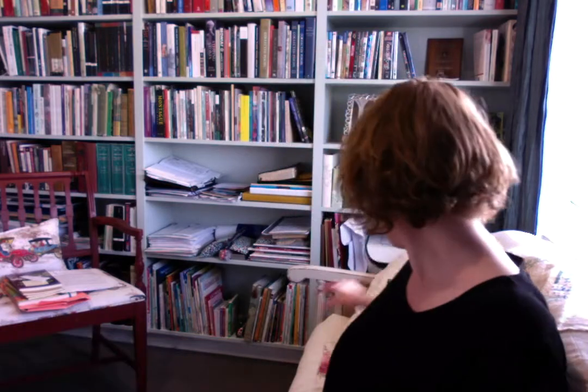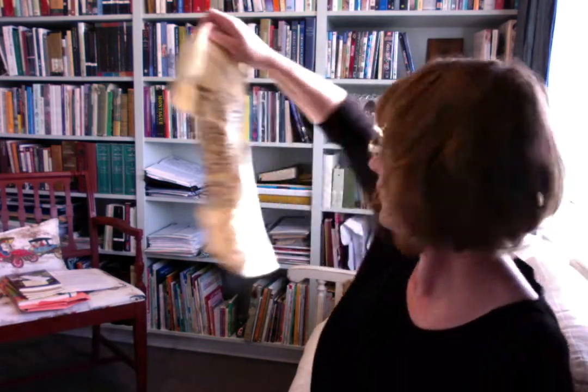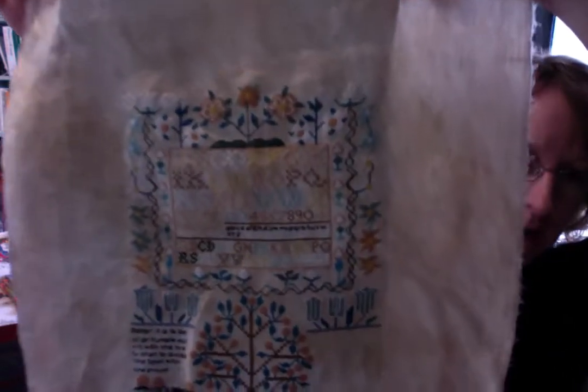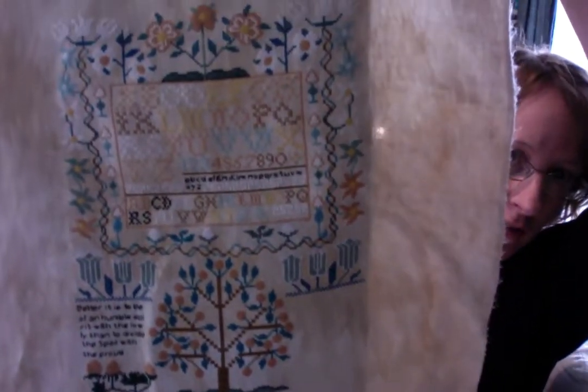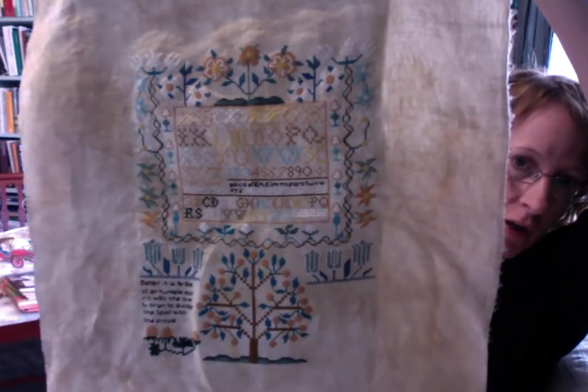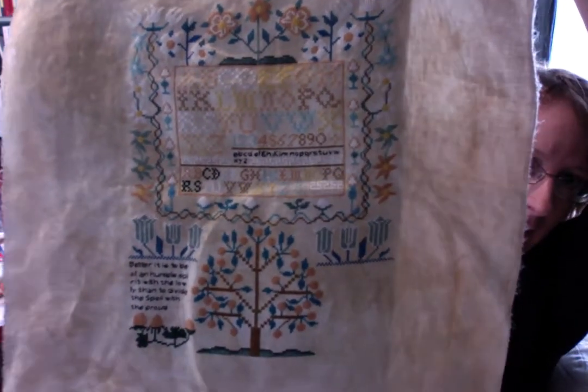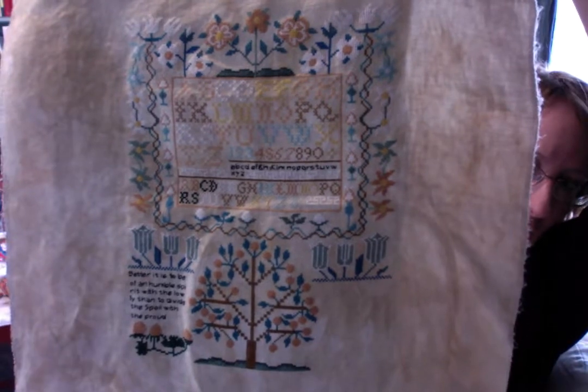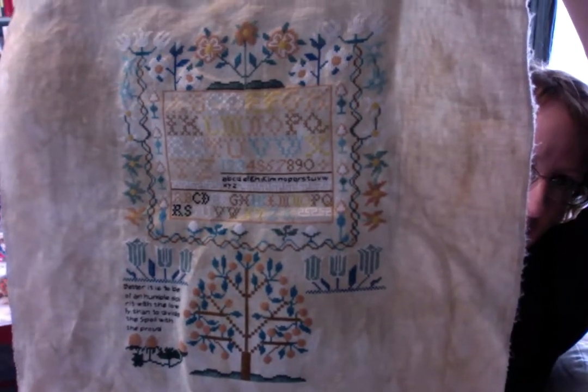Now a WIP. I'm going to hold it up with some paper here. So this is that Esther Copp sampler which I have mentioned and shown you my progress on in the past. There is how much I've done - I've only got the bottom right hand corner to complete.